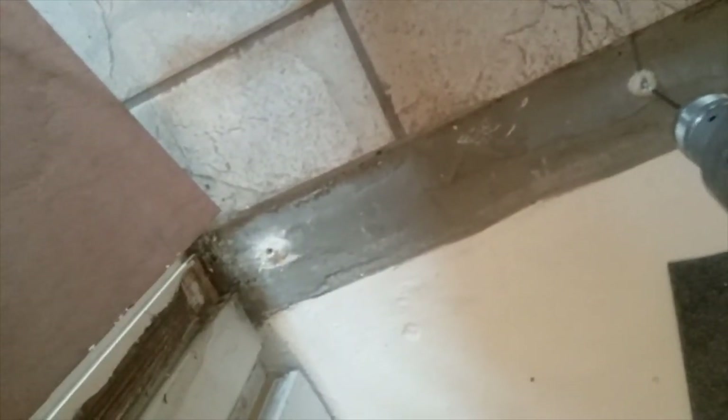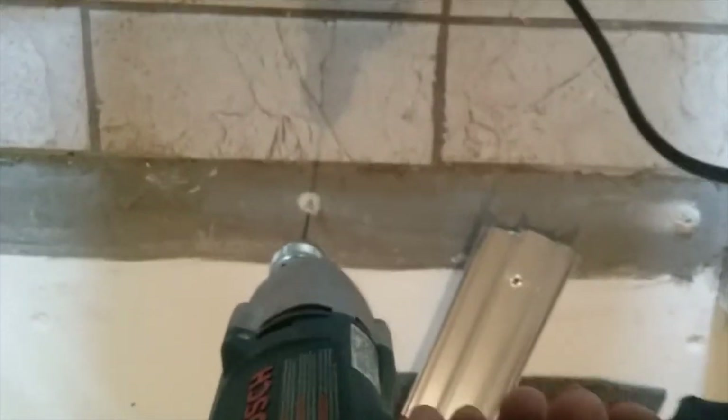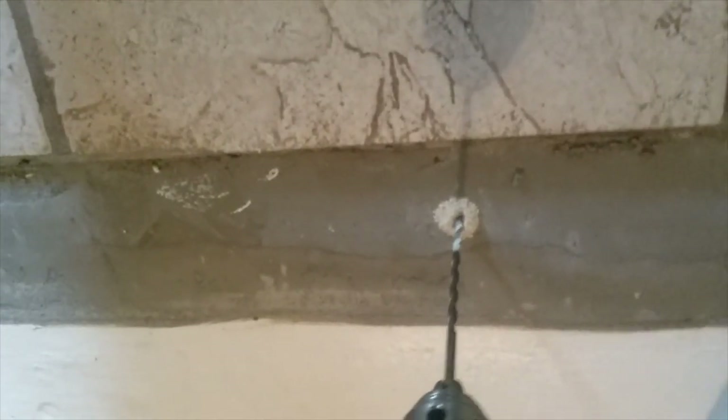You can see I just used my threshold — the holes in the threshold — to line up and start my holes. Then I remove it and drill down. You can see on my drill bit down there the depth I've been drilling.